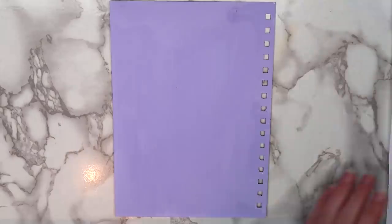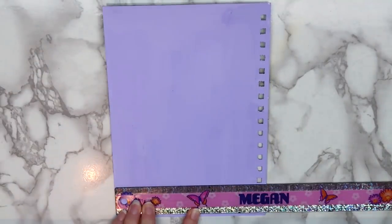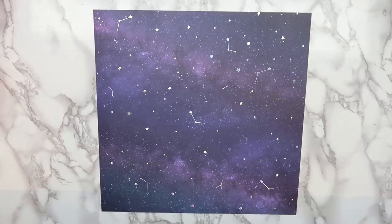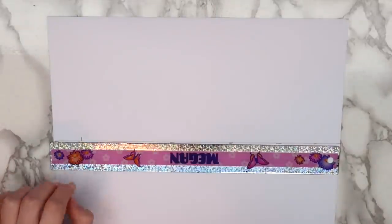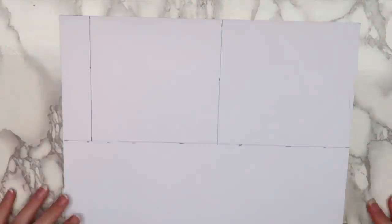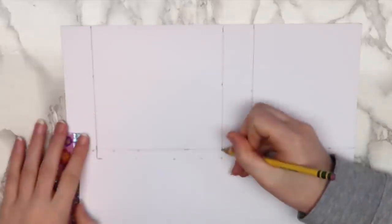Once everything was dry I moved on to making the pocket. I measured how tall I wanted my pocket to be - I decided on 5 inches tall - and how wide it should be, making mine 5 and a quarter inches wide. For reference, my sketchbook is 5 and a half by 8 and a half inches. I decided to use scrapbook paper, but any type of thicker paper will work. First I made a mark 5 inches below the top edge of the paper, then a mark 3 centimeters away from the left edge and drew a line there. I made a mark 5 inches away from that line and drew another horizontal line, then another mark 3 centimeters away and connected those with a line. I drew another line 1 centimeter below the big square.